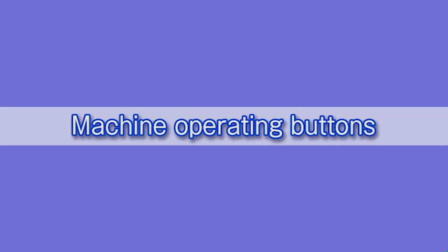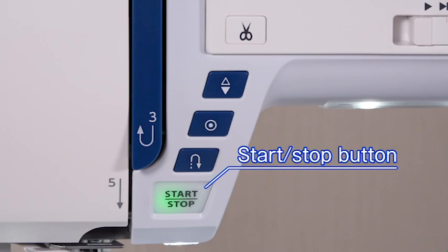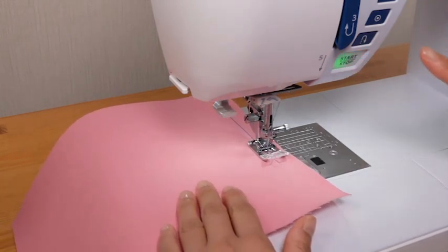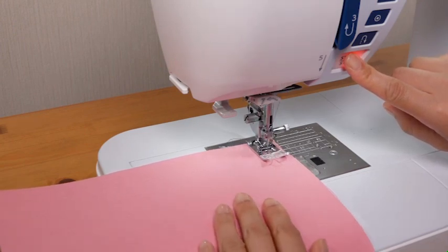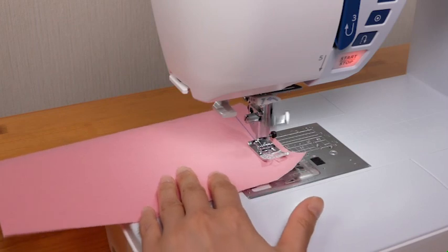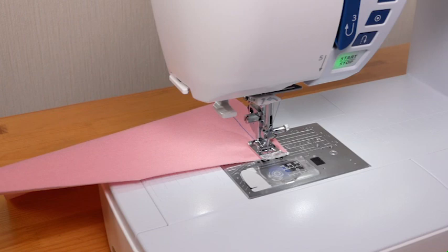The machine operating buttons are conveniently grouped together for easy access while sewing. Start-stop button: press the start-stop button to start or to stop the machine. Please note that the start-stop button will not work when the foot control is connected. The machine will run slowly as long as this button is pressed, and will start running at the speed set by the speed control slider when the button is released. Pressing this button while the machine is running will slow it down, and it will stop when the button is released. This function is extremely useful when precise control of stitching is necessary.